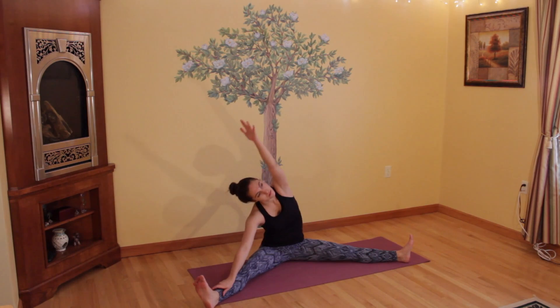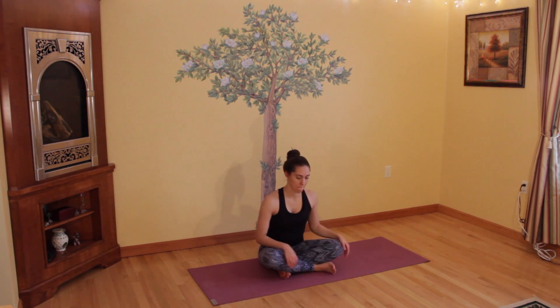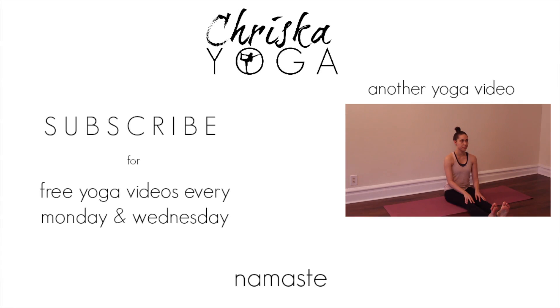Bringing your legs in and crossing your shins in front of you, sitting up tall. Trying not to sit on your tailbone — bring your hands to your knees and close your eyes. Deeply inhale through your nose and release it back out through your nose, focusing your attention on your breath and continuing to breathe deeply. Give yourself a moment of gratitude — thank yourself for taking the time out this morning to practice yoga, and begin to feel more energized and ready to start your day, moving through your day in an energetic and productive way. I hope you enjoyed this sequence. Thank you so much for watching, I hope you have a wonderful rest of your day. Namaste.